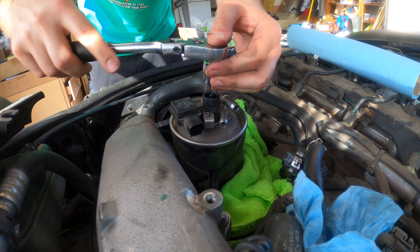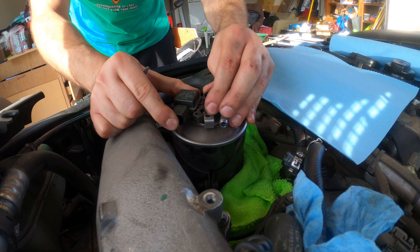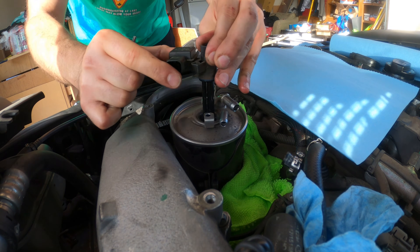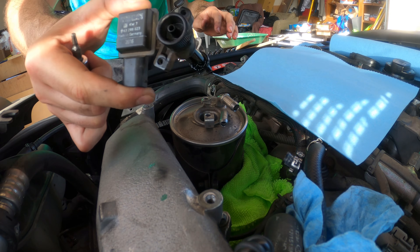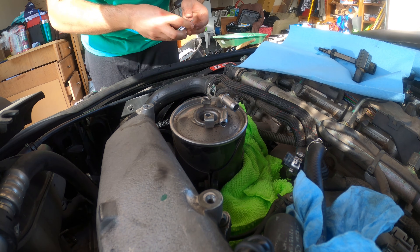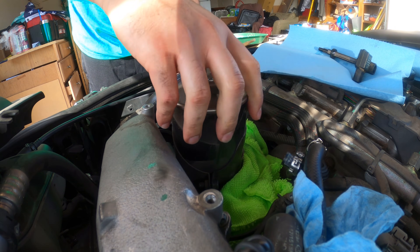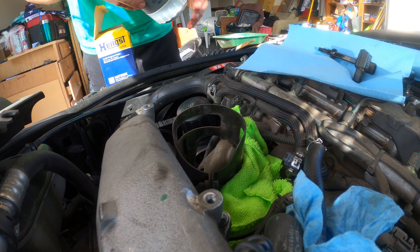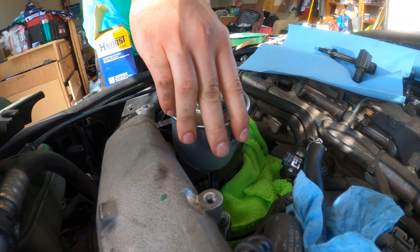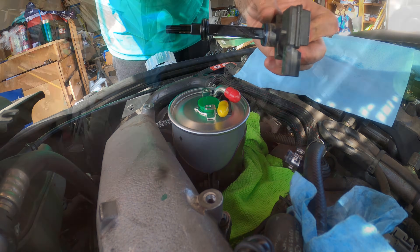Now I will remove the water sensor. There it is — nice. It has two O-rings. Now I pull the filter out and put it aside. Now we drop the new filter in. Now I'm going to replace the two O-rings on the water sensor and I'll be right back.